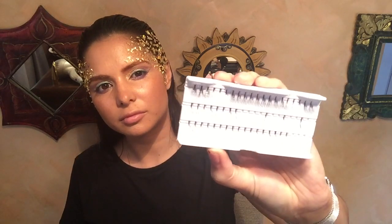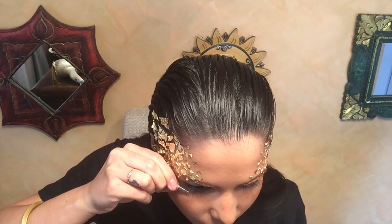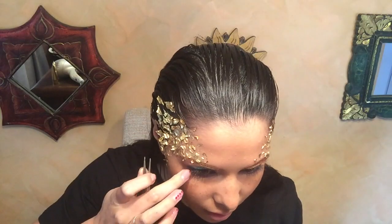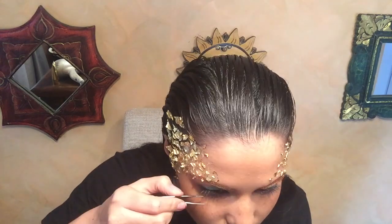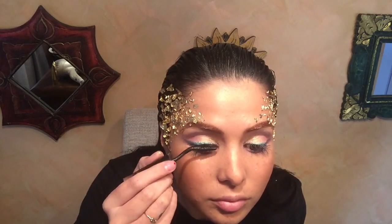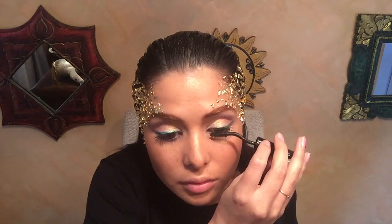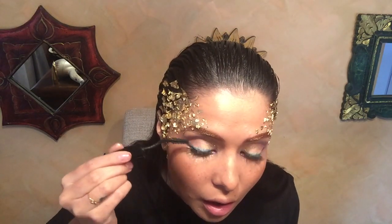Now I'm placing some individual lashes underneath the eye — not on top — because it creates a really cool, almost angelic look. I place three on each side. If you don't have long lashes, I'd recommend putting on a rim lash on top. I've got quite long lashes so I'm just using my favorite mascara from Moncombe. When I use mascara, I push forward rather than outward to create more length.